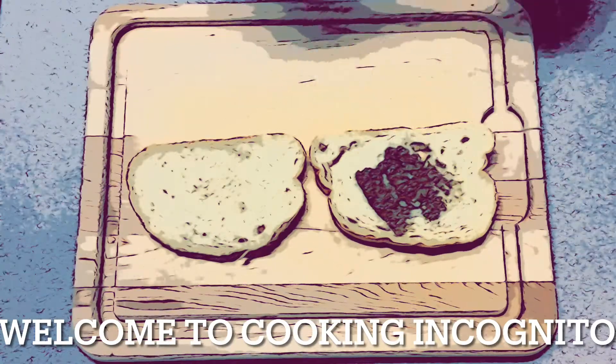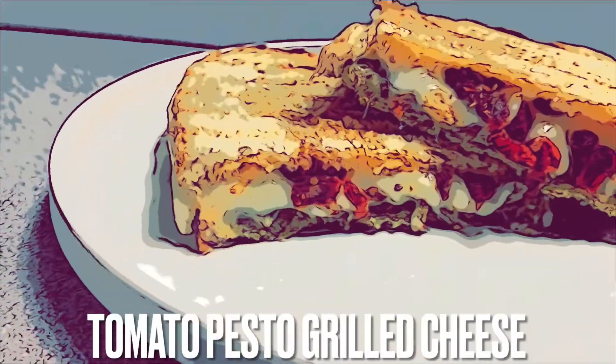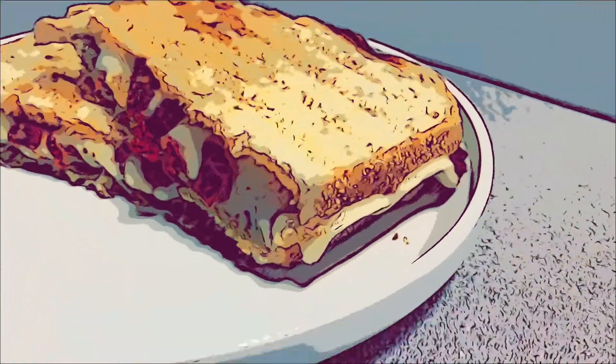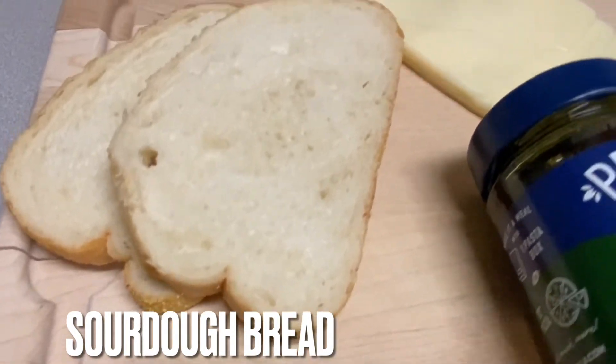Hey everyone, welcome to Cooking Incognito! Today on the menu we're going to be making a tomato pesto grilled cheese. The ingredients you're going to need are two slices of sourdough bread.